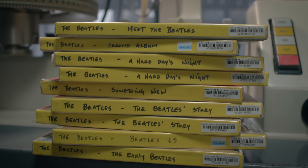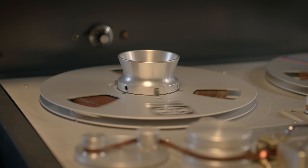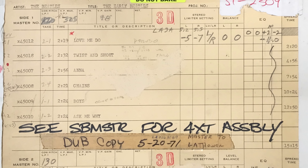At the time that they were made, these tapes were the only things that contained the music, so they were work tapes. Every time something needed to be done with this music, this tape would be pulled and somebody would do something with it — put it on a tape machine, play it, make a single, make an album master, make a cutting master, whatever it may be. So these things were handled a lot in those days, and in the case of the Beatles, the work was always very well documented.